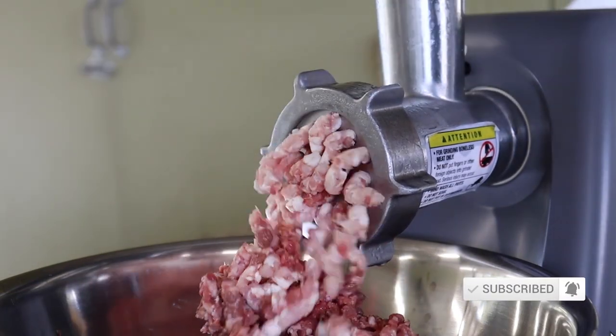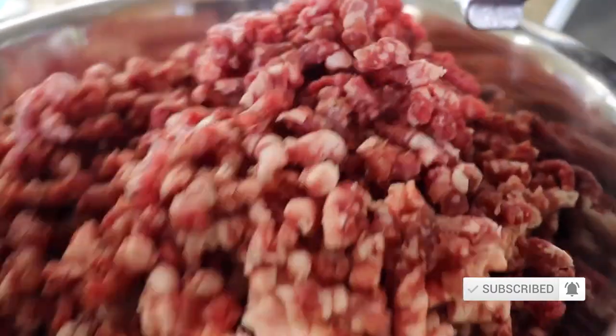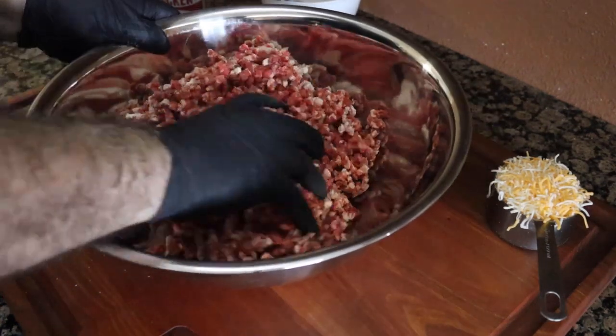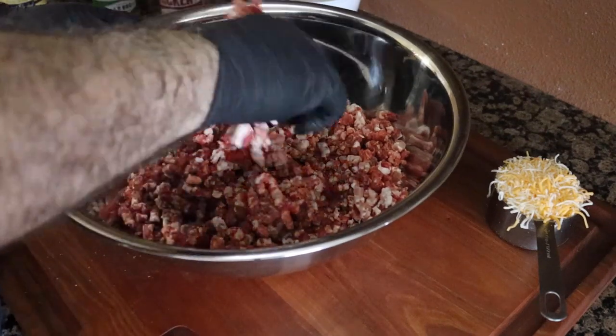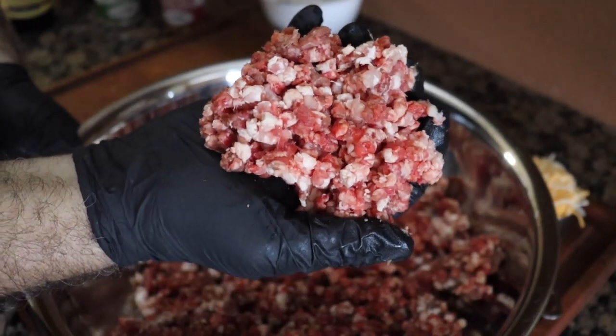Look at this beautiful, fresh ground beef. You can't go wrong with this. So let's go ahead and start mixing our ingredients into our hamburger meat. Let me emphasize at this point: you want to mix the ingredients in there — don't beat your meat to death. Mix it nice because you want this meat to be nice and fluffy.